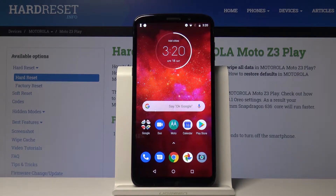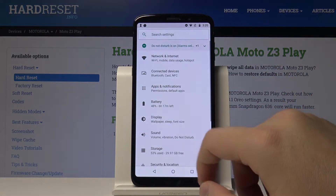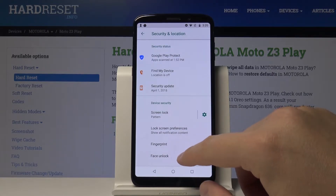Welcome! If you want to use face unlock on your Motorola Moto Z3 Play for the first time, you have to open the settings. Right here you have to scroll down to enter the Security and Location, and we got the option Face Unlock.